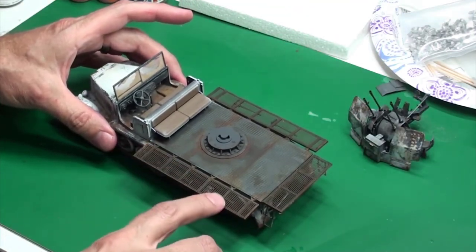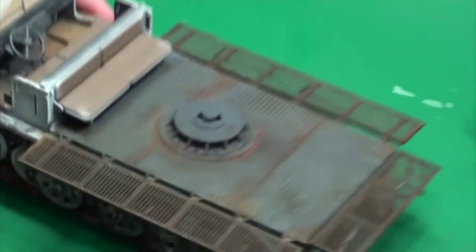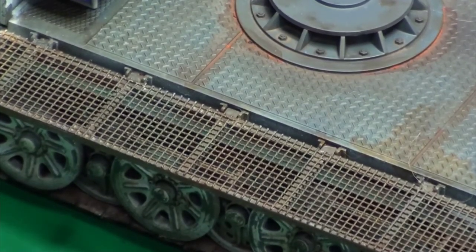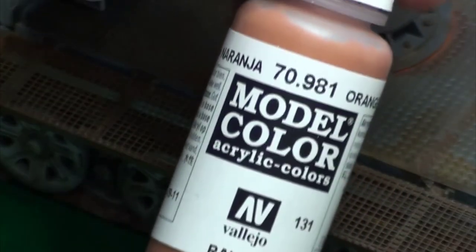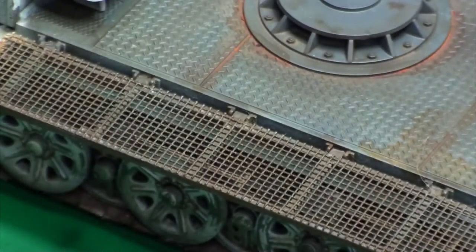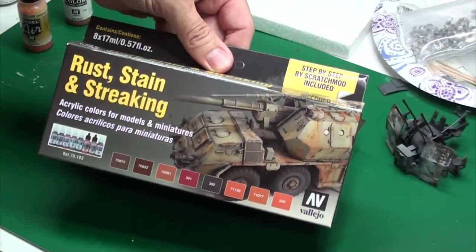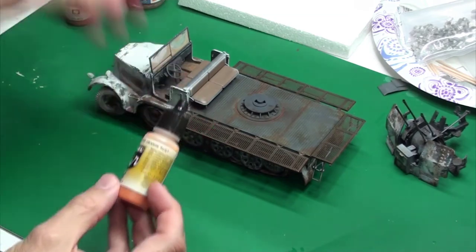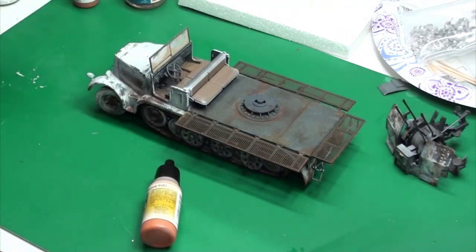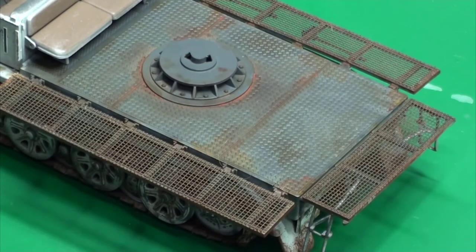I tried to give a rust look to the gates. I added a couple layers of Vallejo rust stain and streaking colors from a set — an orange rust and an orange brown. The effect is not horrible. It probably can be done better, but I like it and I'm going to leave it.